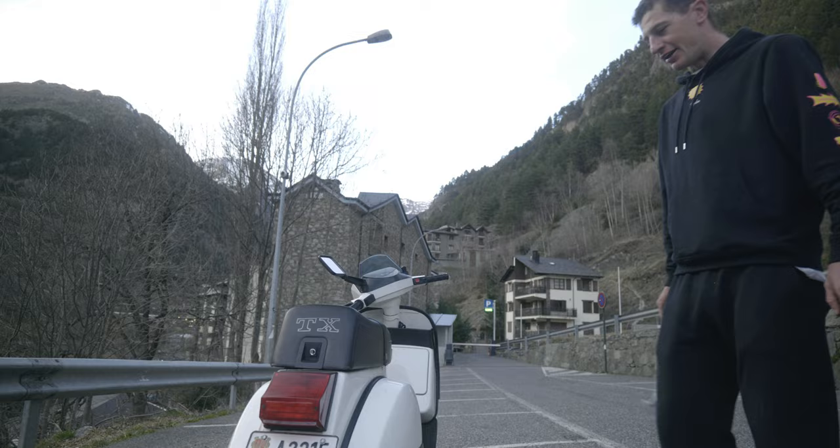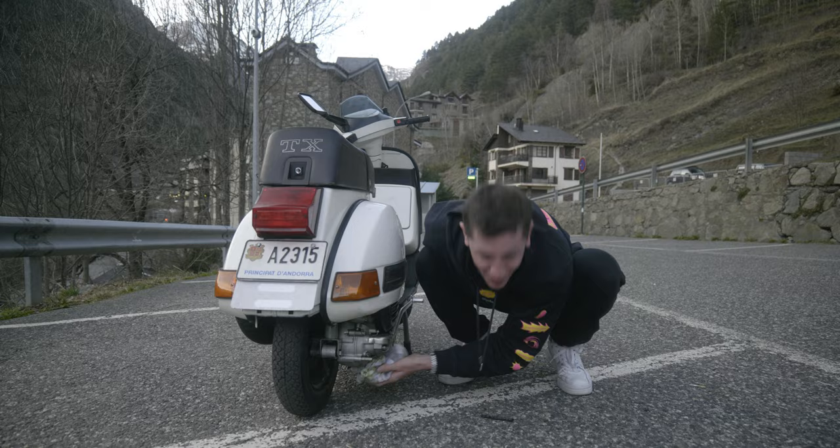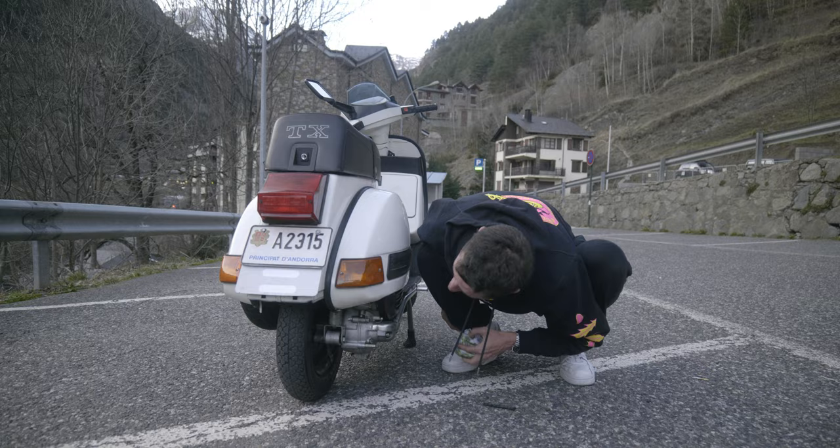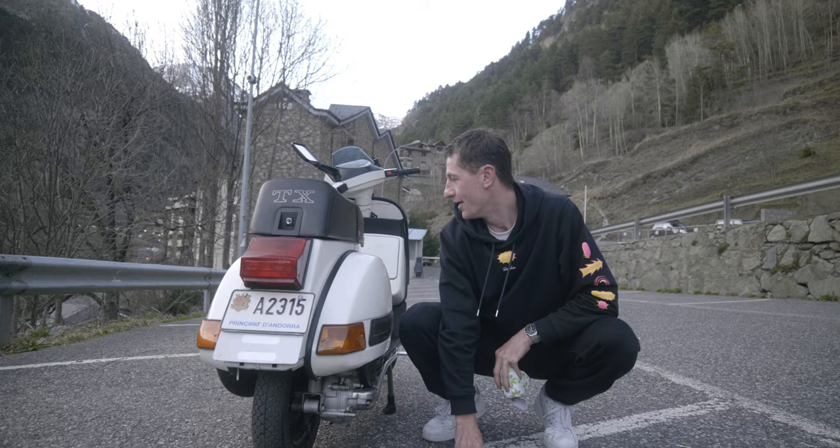It's in pretty good condition for its age, although I have just discovered what I think was a borderline major oil leak coming out of the engine. But I've spray-and-wiped it and I'm hoping it'll be alright for tomorrow. Jacob has never driven a wrist-shift Vespa.